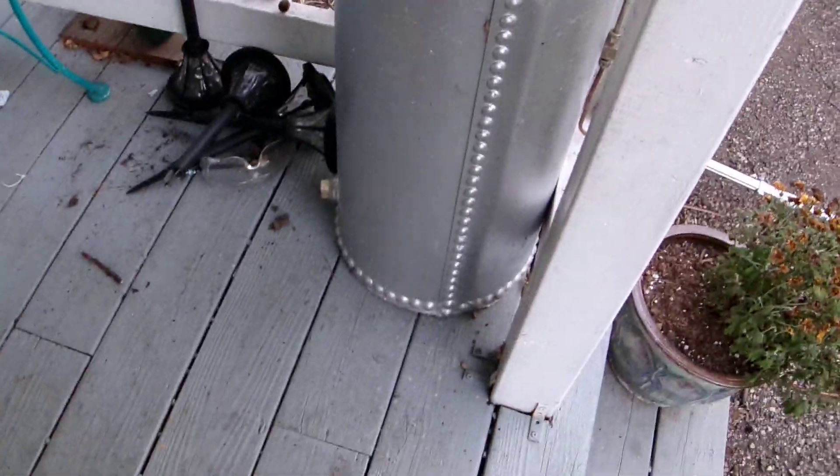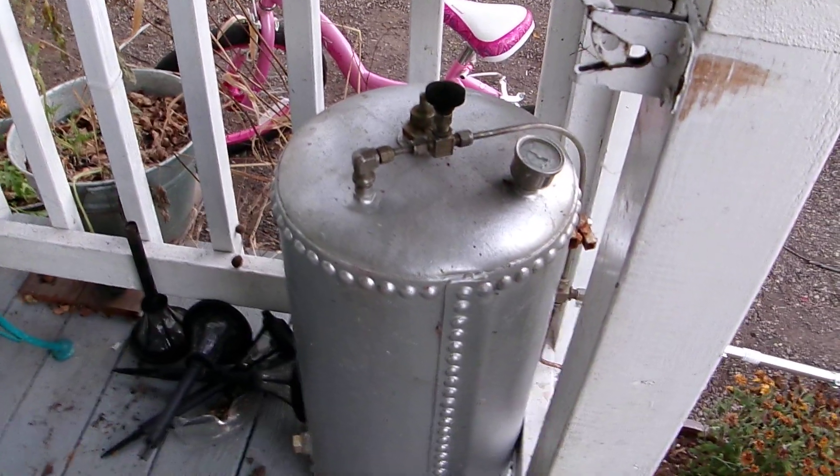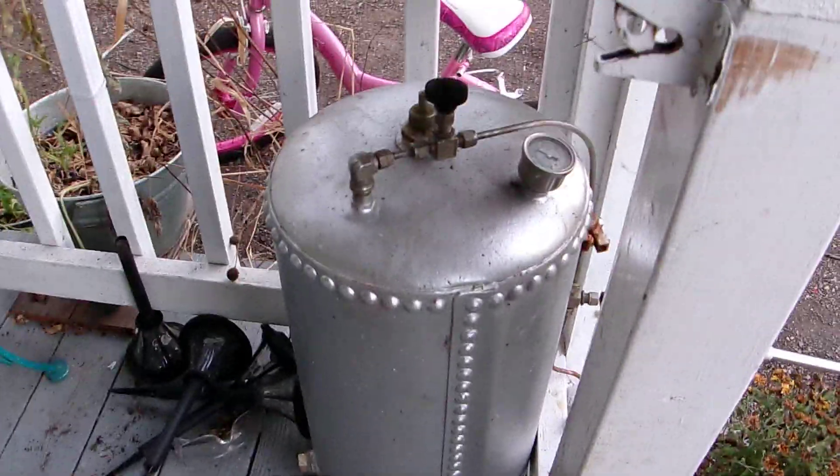Well, hey, howdy, and welcome to Camp Wound Dog Workshop Front Porch and Front Yard. This is it. This is the big night. This is going to be the first fire on my yard lamp.